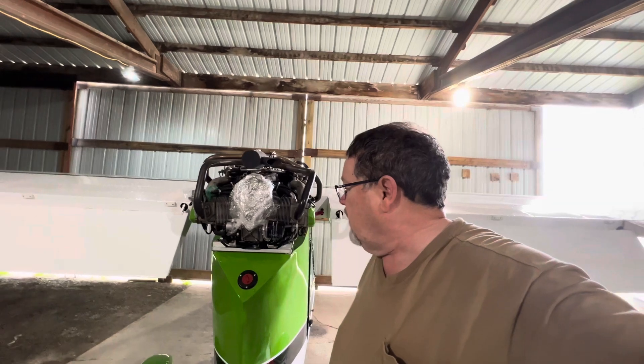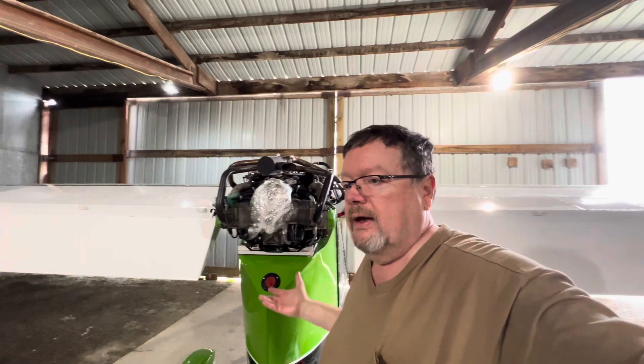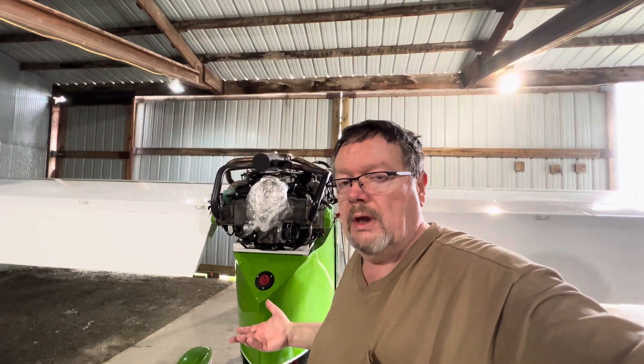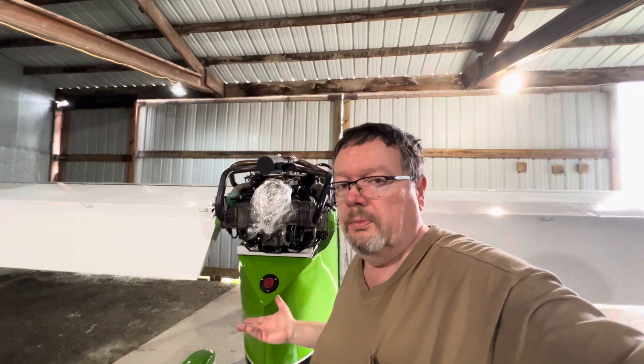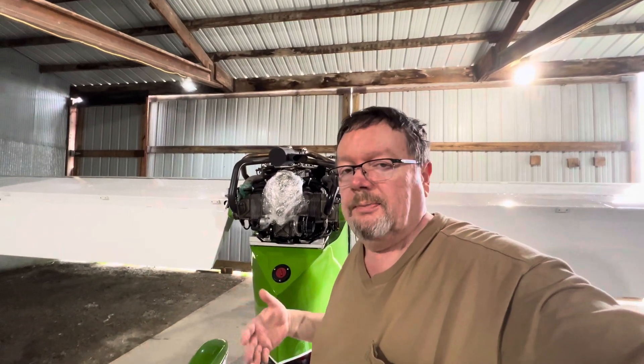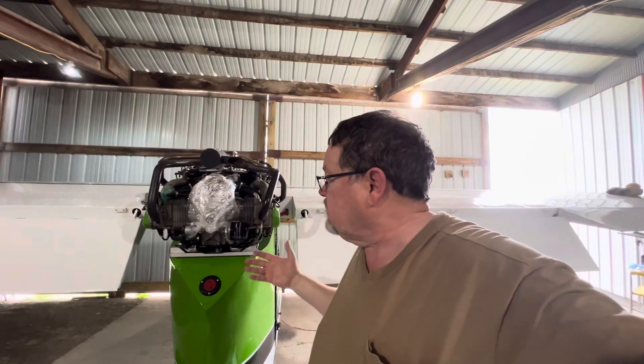As you recall from an earlier video, I had to pull it for a 600-hour inspection — no big deal. It went in to a shop, it got taken care of, and it came back.